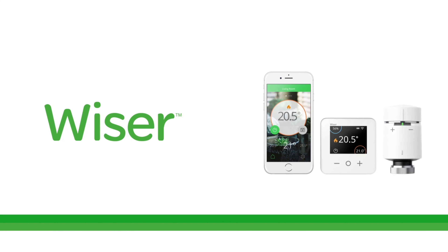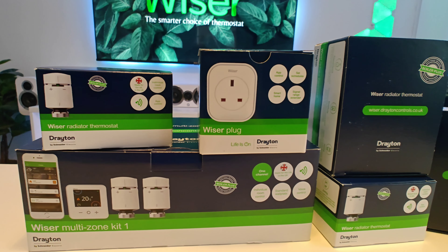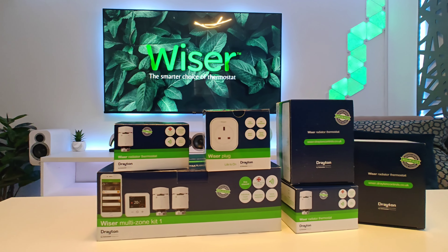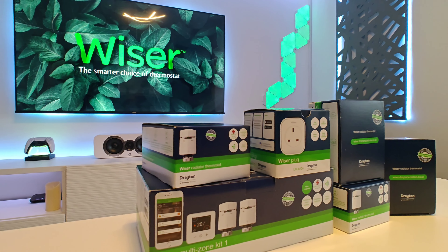What's up guys, we're back again and this time we're checking out the Wiser Multi-Zone Kit One from Drayton. A big thank you to Drayton for sending this out and upgrading my ever-evolving smart home. So without any further ado, let's get into it.